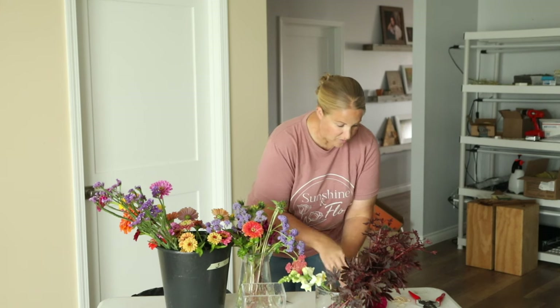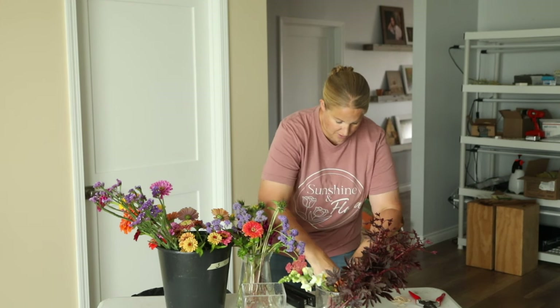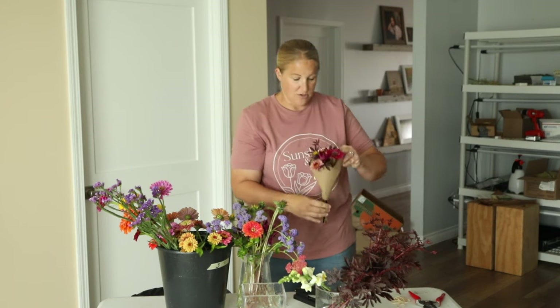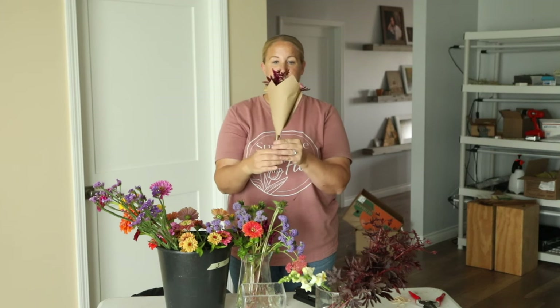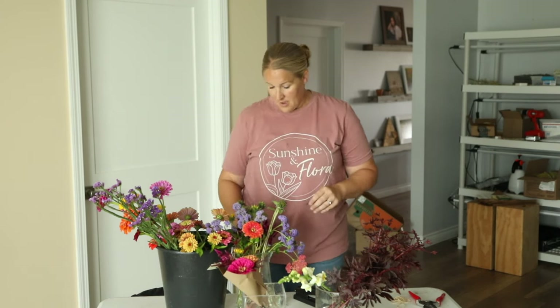I don't usually put stickers on these mini bouquets just because they're a little smaller — I probably could, but I usually don't. And then that wraps up really nicely. Isn't that cute? These sell super well. I usually sell out of these every week.